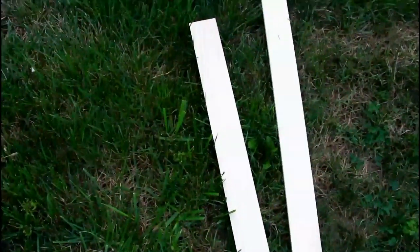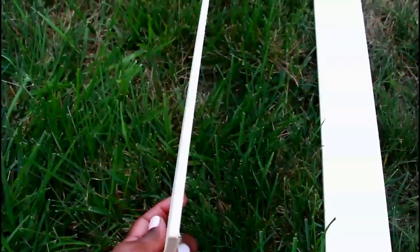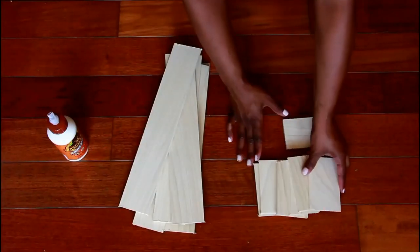I purchased unfinished wood boards to use as dividers and cut them according to the measurements of the drawer. I will have the link down below as to the exact boards that I did purchase.